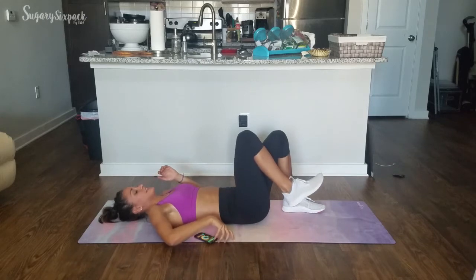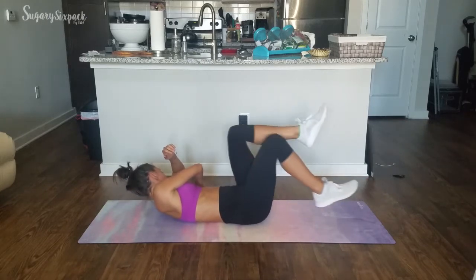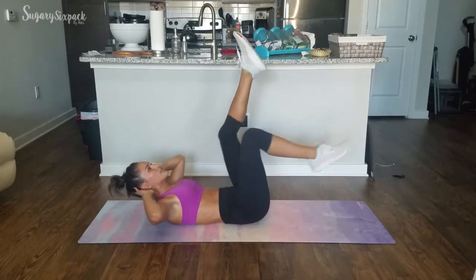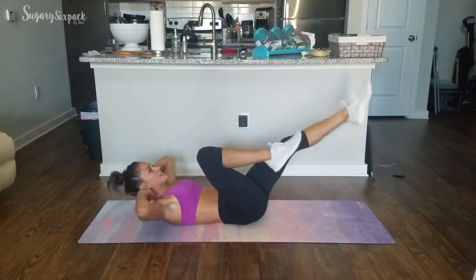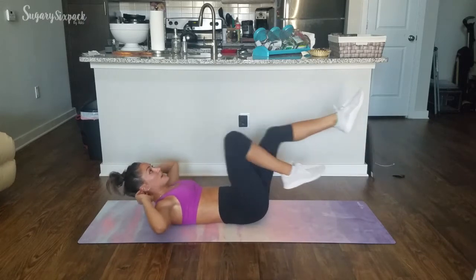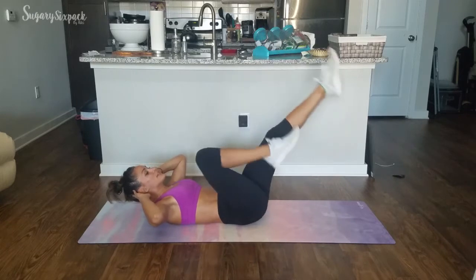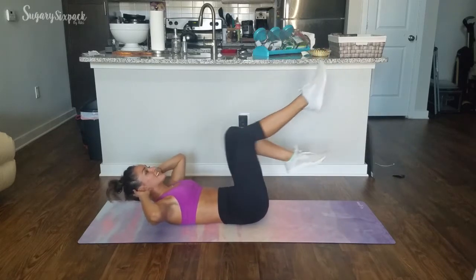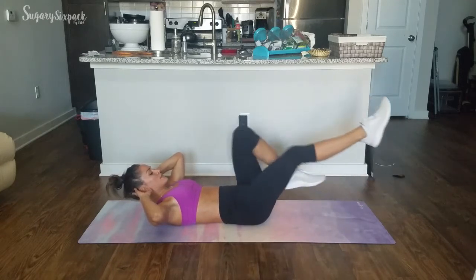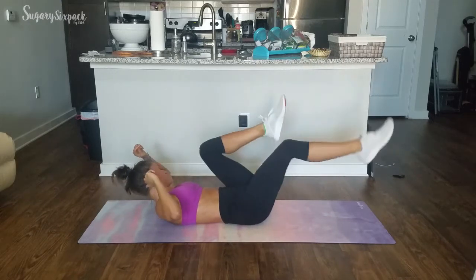We're going right into those bikes next. Crunched up, reaching out with those legs as they go — up and down. Pelvis tilted towards your face, upper body lifted off the mat, moving those legs up and down. That pelvic tilt really helps when your legs go down to the bottom.